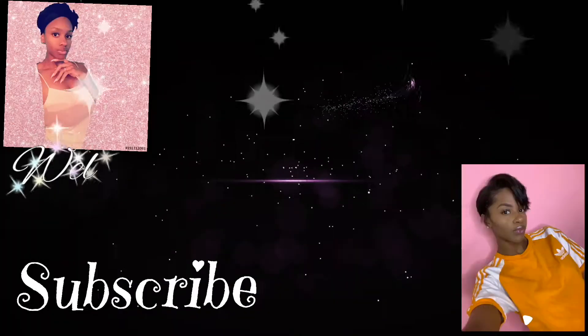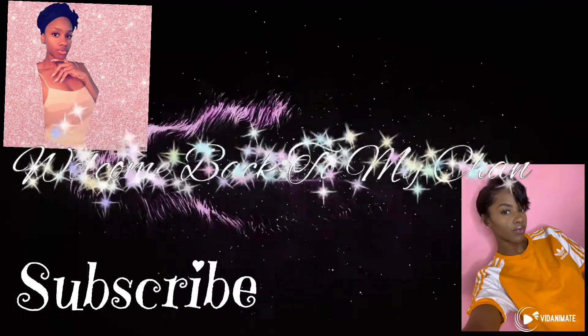Hey y'all, welcome back to my channel, it's Yolanda B. Today's video — I don't know if it's gonna be a fail or a succeed — but today we're gonna be doing our own freckles. Why not? I got a little bit already — you can't see, but I got one right there, one right there, one right there. That's all that matters.